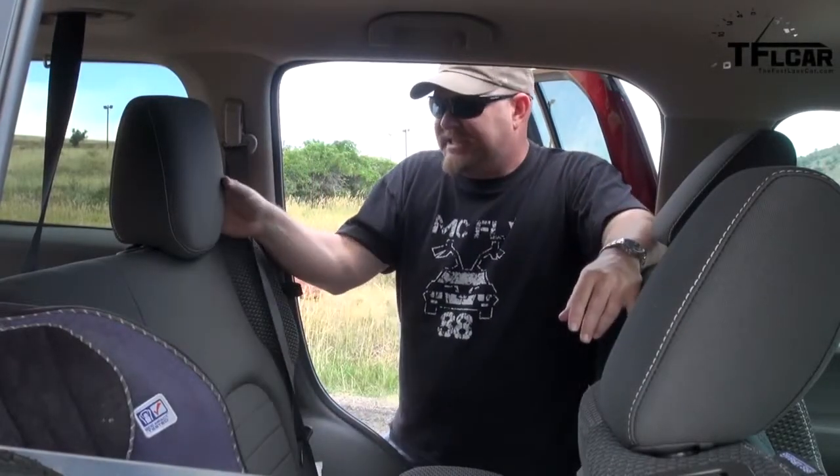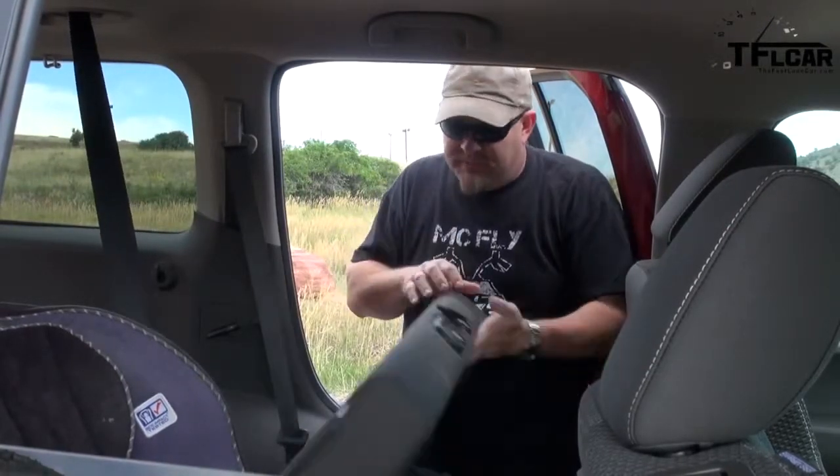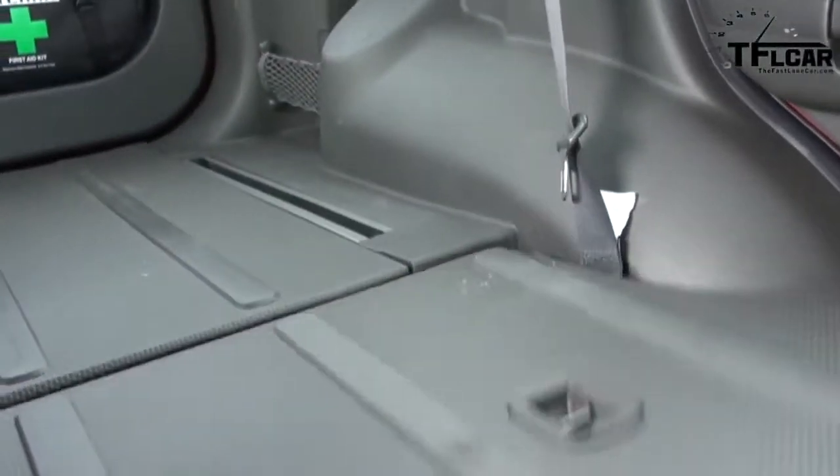If you want to quickly fold down the rear seats, you can lift up this section here and it will fold flat.